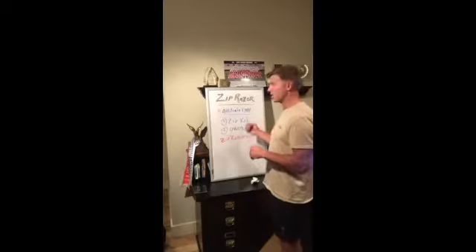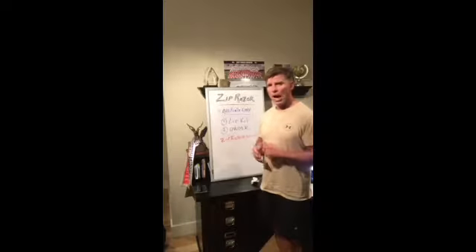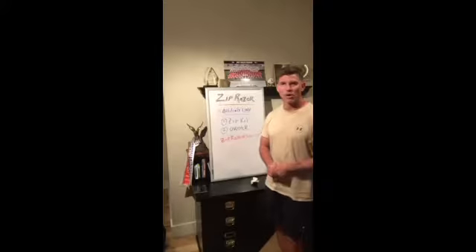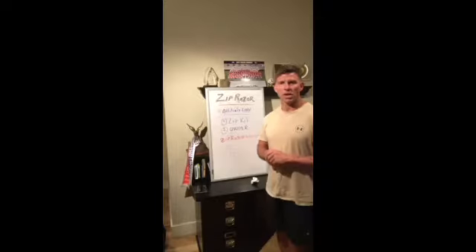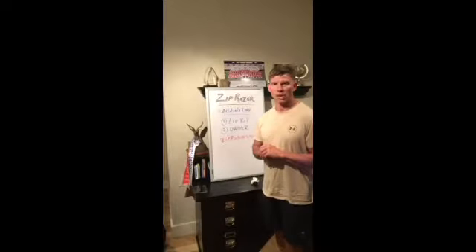And the other part is that you have that ZipKit so that you can get those samples out. As you share this with people, outside of the shaving experience itself, you're going to be able to share with them ZipRazorStory.com. That is going to be a very simple, compact, brief message about the razor industry and how ZipRazor is positioned within it — a little bit on how you can make money, but just a real simple introduction to the ZipRazor opportunity.